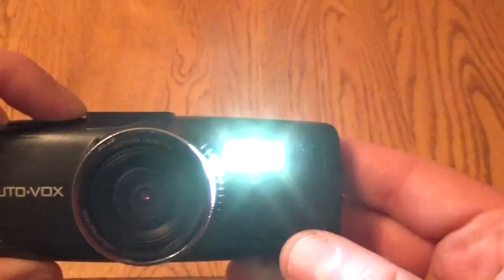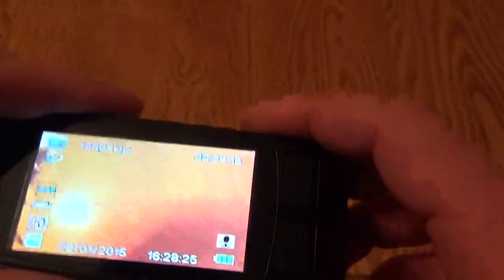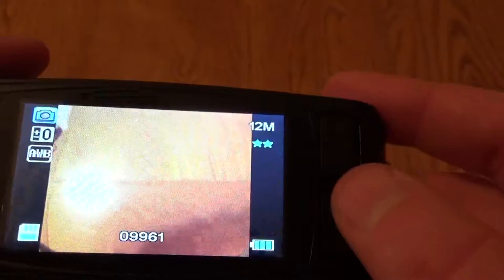There's a port on the top for an optional GPS module, and there's an LED light on the front which isn't something I've seen on a dash camera before. I'd have thought that it just reflects off your screen, but it's there if you want it.